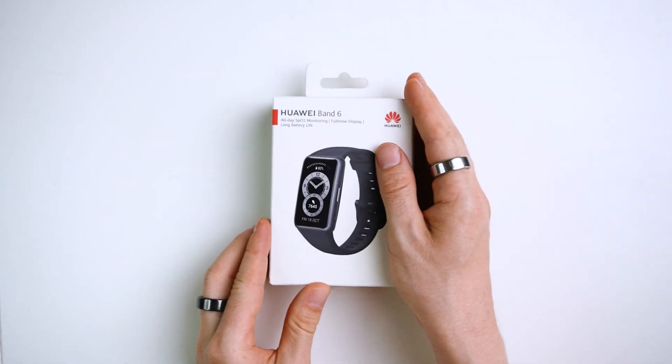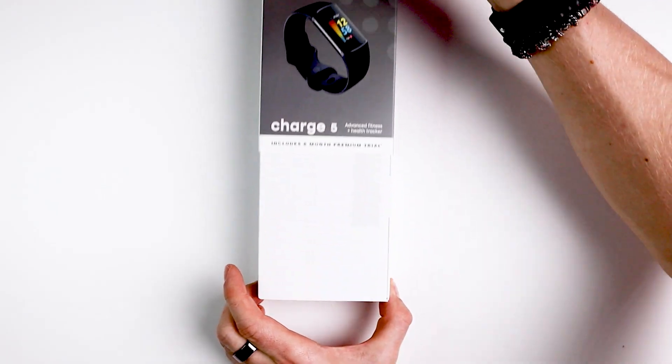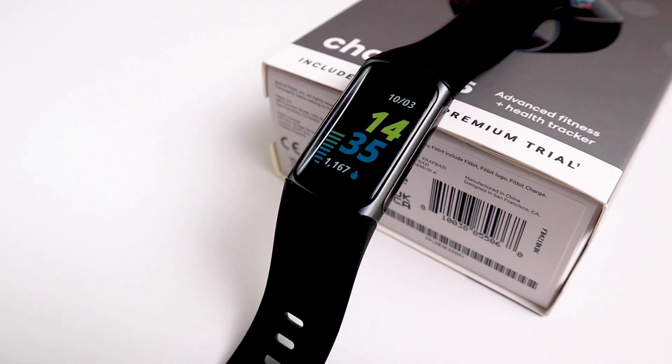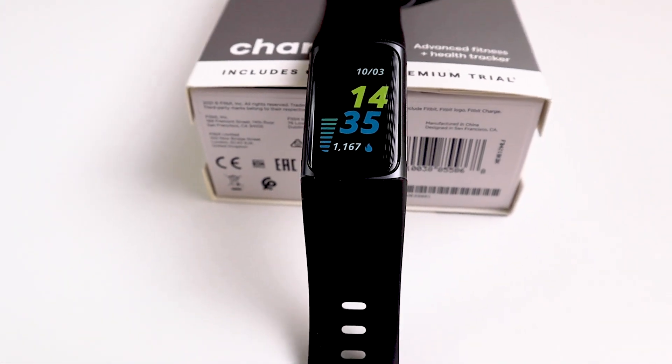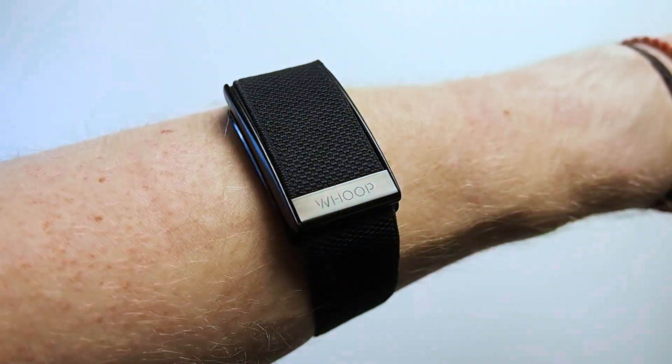So should you buy the Amazfit T-Rex Pro? In short — no. In this price range you can definitely find smartwatches that more accurately track your heart rate. Even the much cheaper Huawei Band 6 is much more accurate. Or if you want a device that can also accurately track your sleep, get a Fitbit device like the Fitbit Luxe, Fitbit Charge series, or Fitbit Inspire 2. The Whoop Strap has good heart rate tracking and good sleep tracking, however it is a subscription service, so it can be much more expensive.